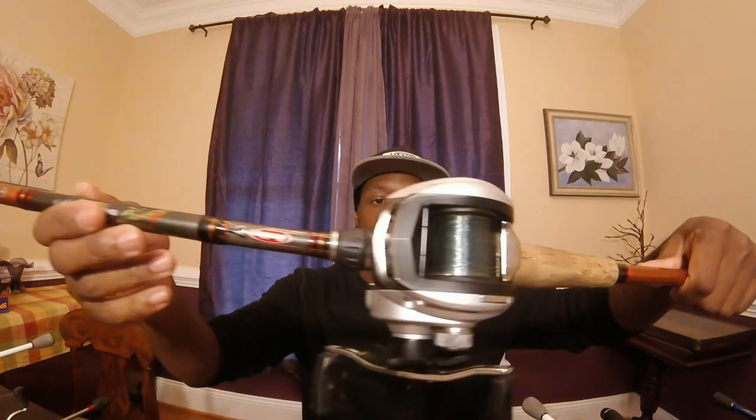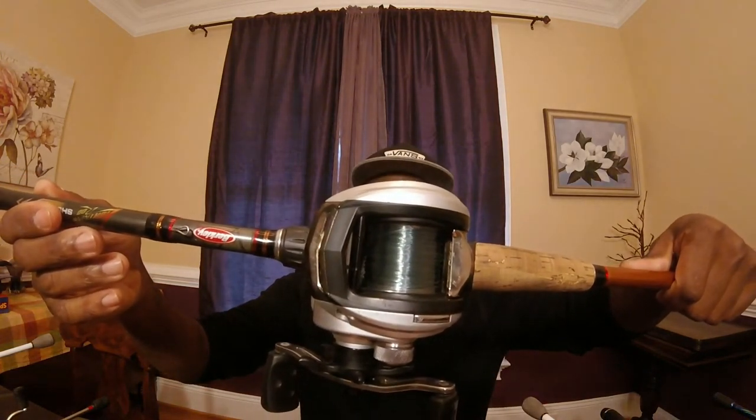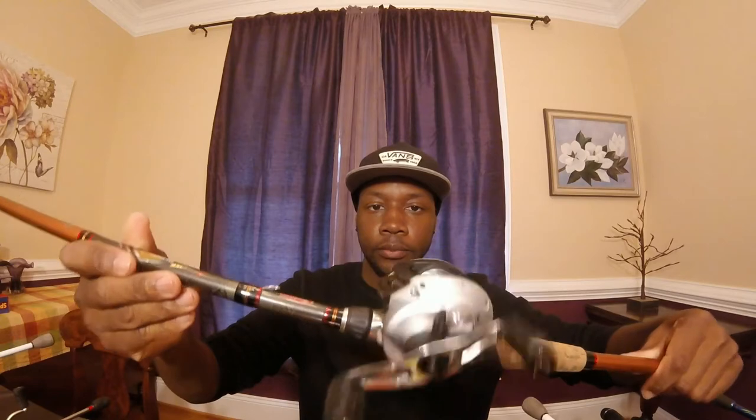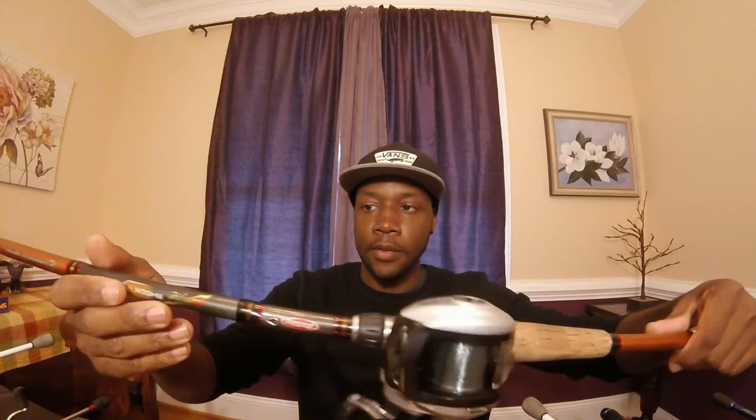Next up, this is actually my fiance's rod - I gave this one to her. It's a Berkley Shock with an Abu Garcia Silver Max reel, 6.3 to 1 gear ratio, 17 pound mono on there. The rod is seven foot medium heavy, fast action.